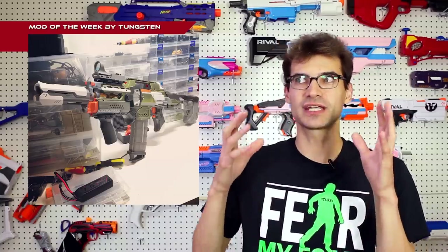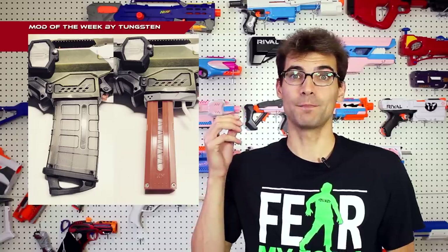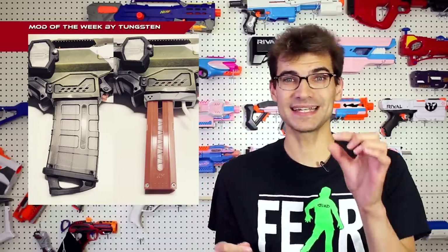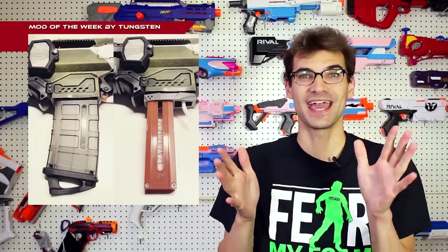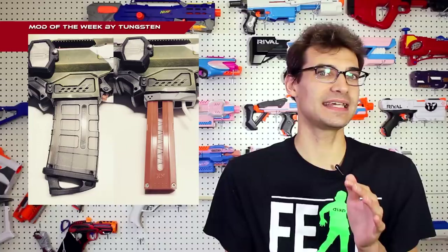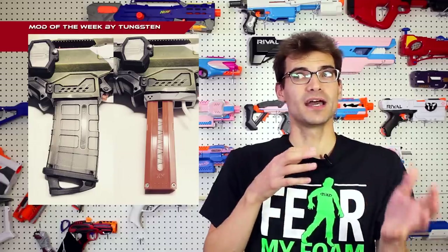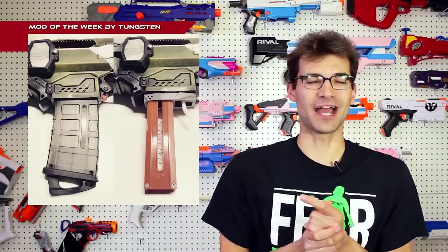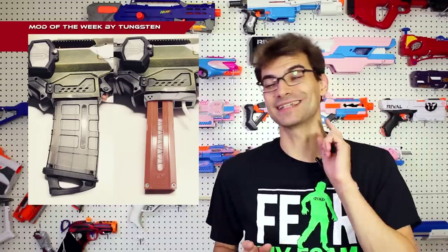He's also printed a bunch of custom parts for this, including a setup that allows him to use both full-length mags and short dart mags just by changing out a piece he can pop on and pop off the pusher — custom designed, which is super ingenious. These are files he said he is looking to release in the future once they're all refined, so how much will be available we'll look forward to finding out. But this is so cool — go check it out, it's worth your time.